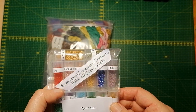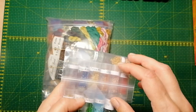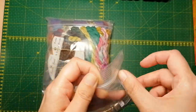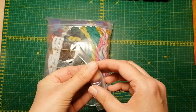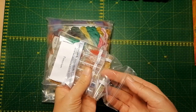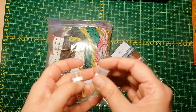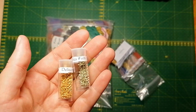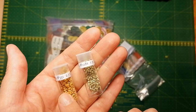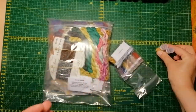Included in this bead pack is also a beading needle and a cross stitch needle. There might be a lot of crinkling — it is what it is. We're just going to take a closer look at the beautiful beads.